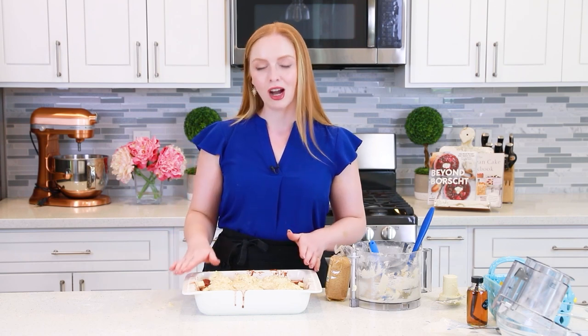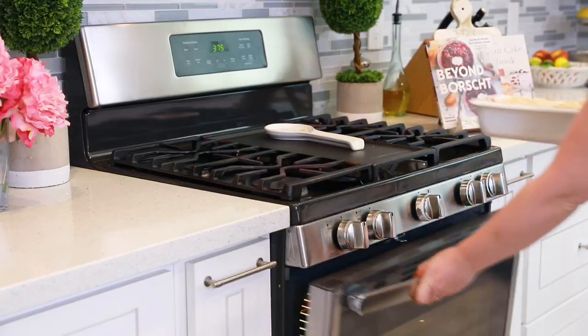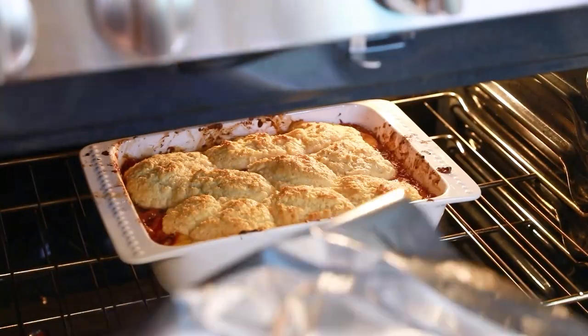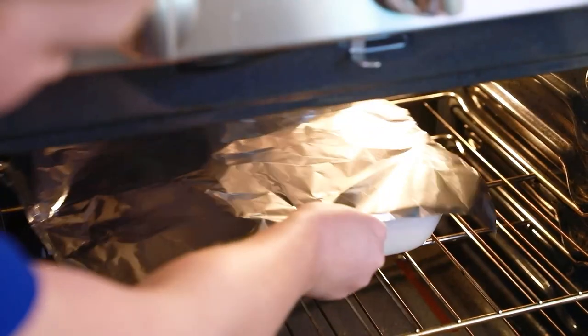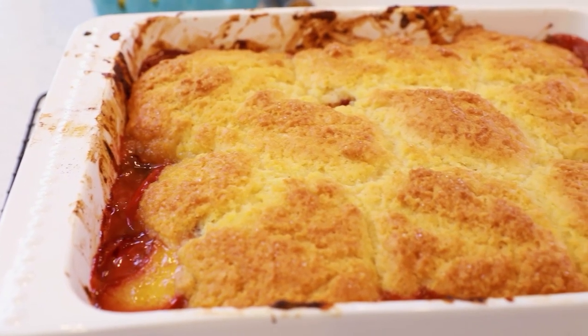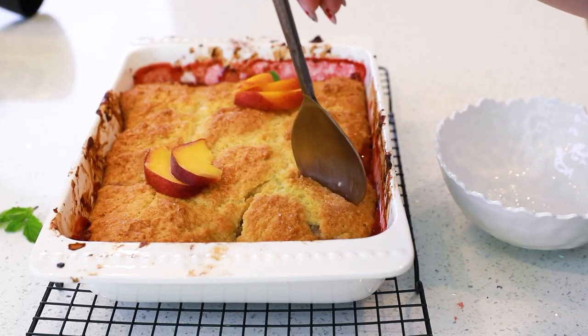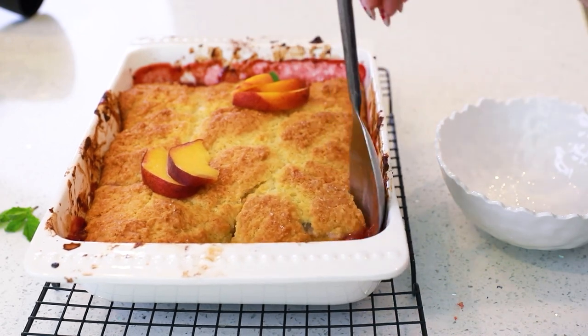I like to lay a sheet of foil over the top at the 25-minute mark just to keep the biscuits from getting too dark before they finish baking on the inside. Once this is baked, just take it out, place it onto a wire rack, and let the cobbler cool down for a good 20 to 30 minutes. This will allow that filling to cool down and thicken, and then we'll come back to eat this with a little bit of ice cream on the side. I'm going to let that cobbler cool for a little bit because that filling gets super hot — plus it'll start to thicken once it starts to cool.